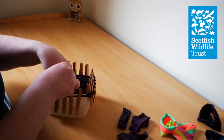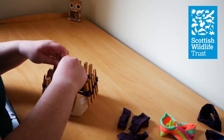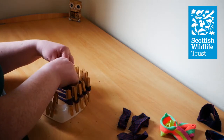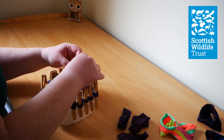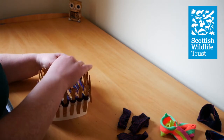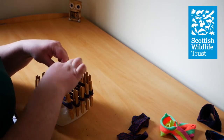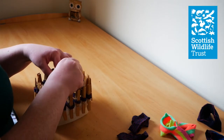Hook over the end, then go under the first sock, over the second, under the third. Make sure it's straight and then hook it over your final peg. You can see the under and over pattern. The next one you want to do it the opposite way — start off by going over the first sock, under the second, over the third.